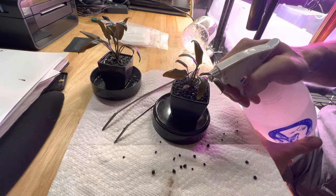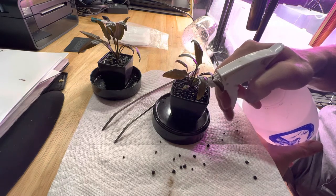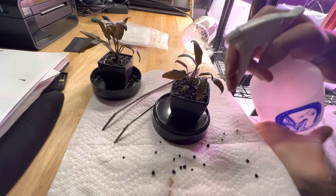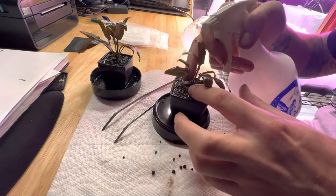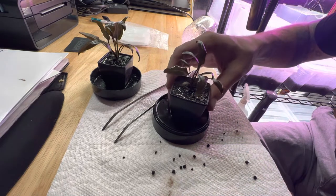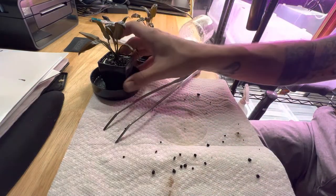This is just regular RO/DI water that I remineralized with calcium and magnesium. Standard — I do a two to one ratio.